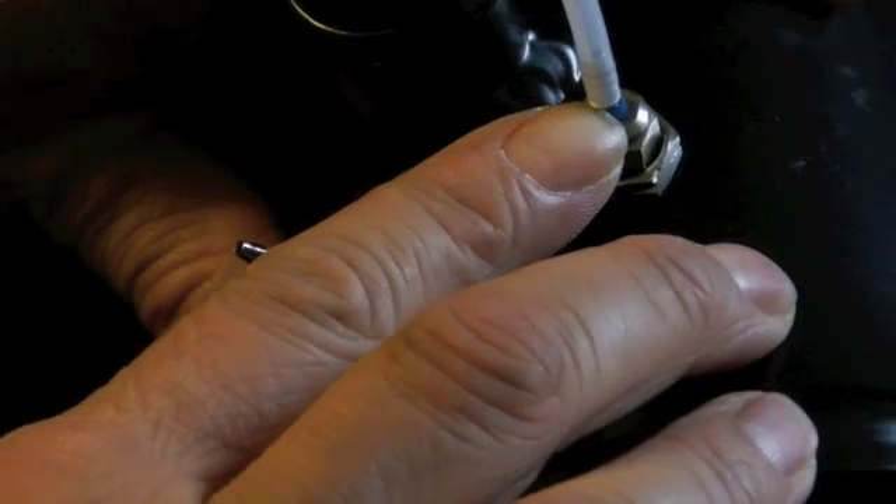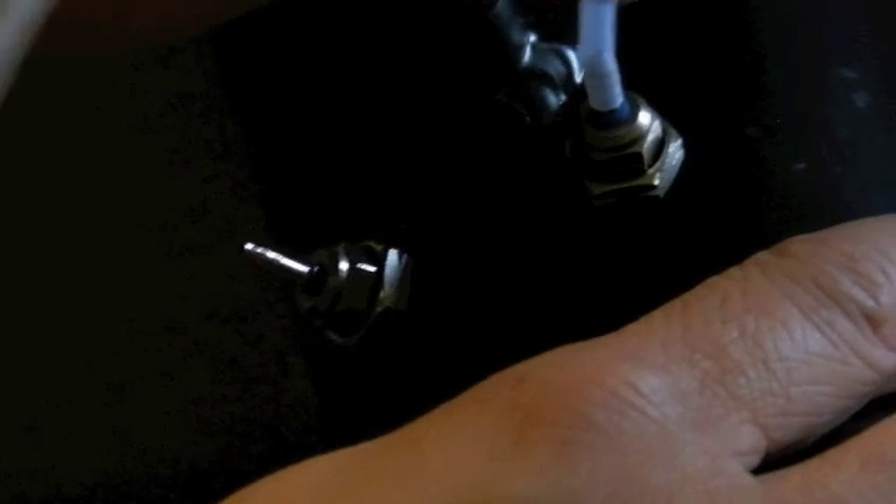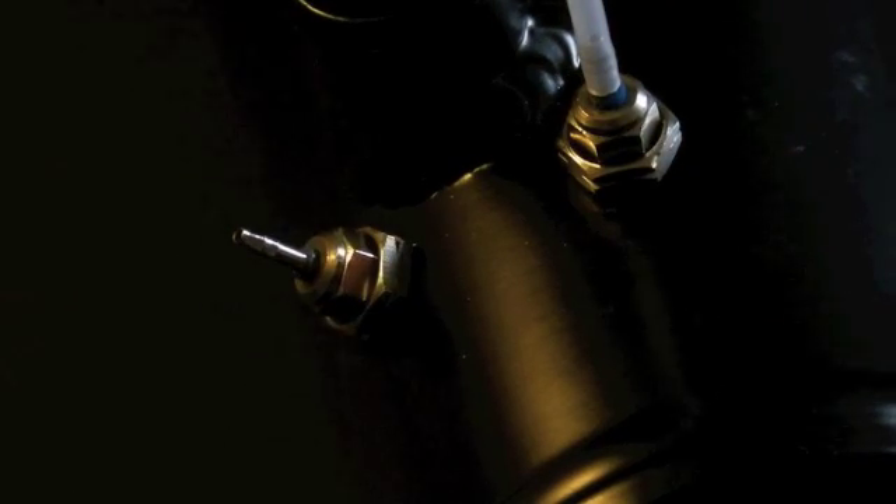Make sure you push it all the way down, otherwise it can pop up under pressure. But if you get it near the bottom or past the last barb, you're good to go.